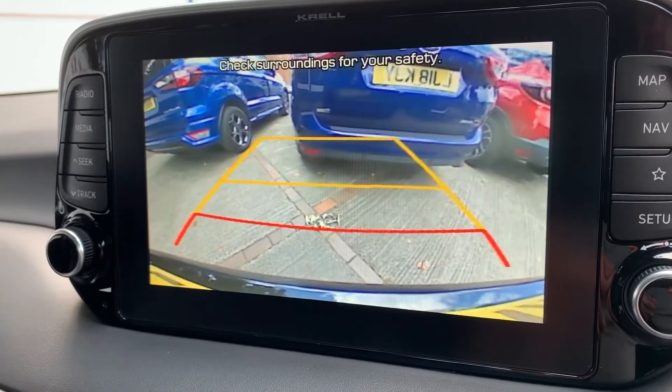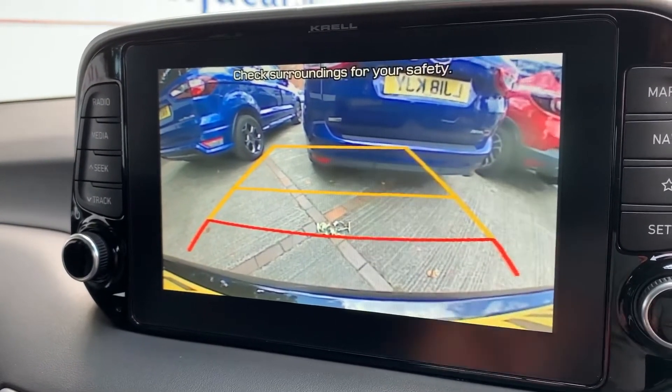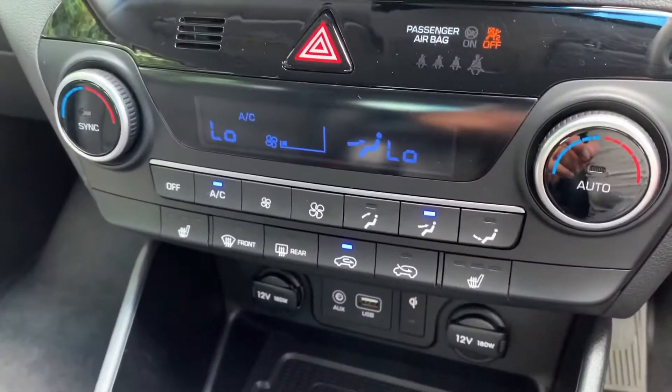If we pop the car into reverse, you'll see we have not only reversing sensors but a full colour reversing camera with guidelines showing you what direction the car is headed in, in relation to the image shown on the screen.